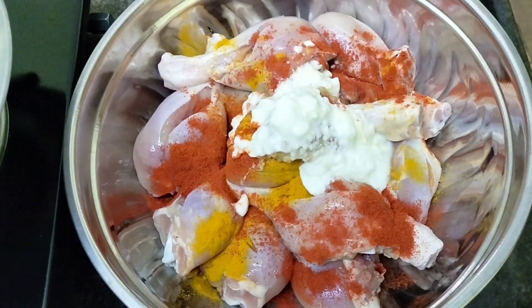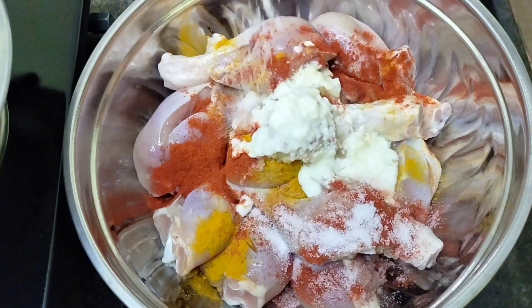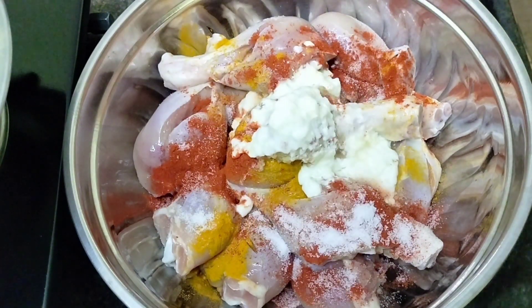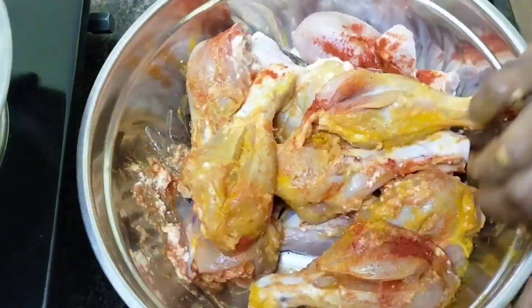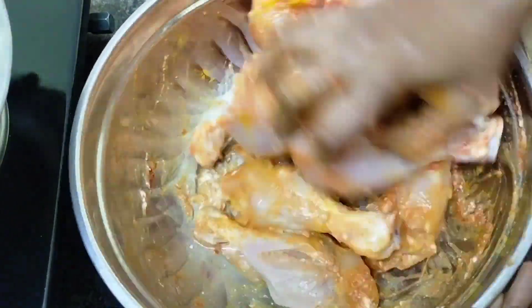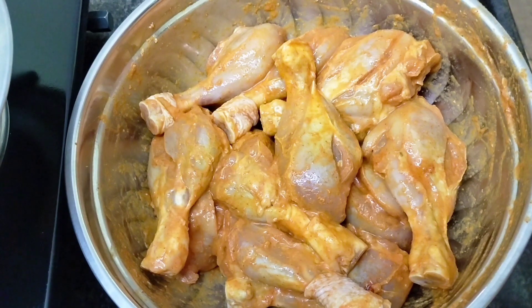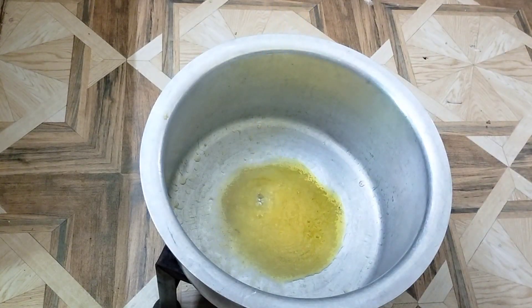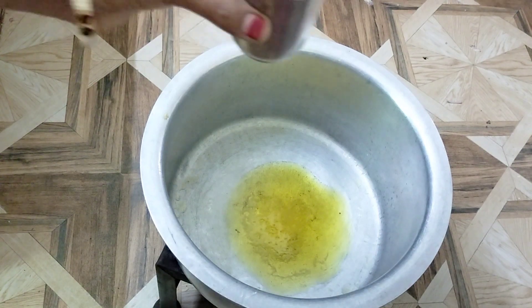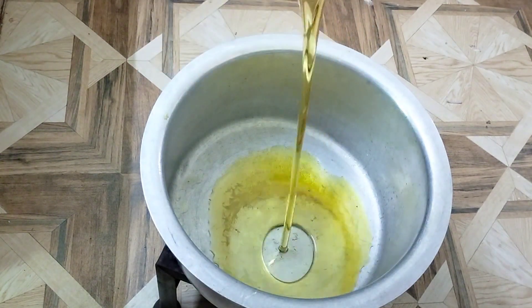It is quite soft to eat. Make a coat on both sides. Now let's take the whole sauce and put it on the chicken in a bowl. Add 200 to 300 ml of the sauce.